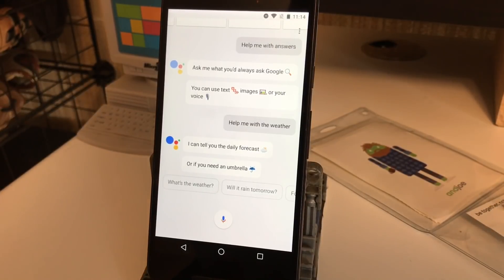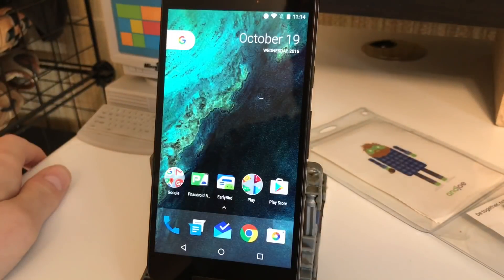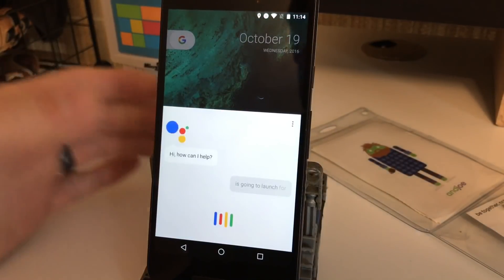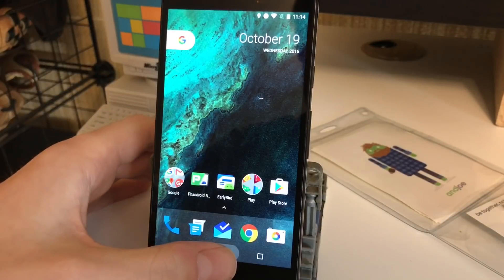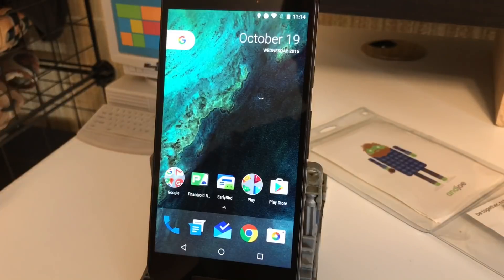Now that we've done that, we have it set up and it's working. To use Google Assistant you can say 'Okay Google' and it's gonna launch right into it. You can also do what we did to start — just long press the home button, and whenever you do that it's gonna start listening right away so you can just start talking. That's the main way you're gonna interact with Assistant — with voice commands.